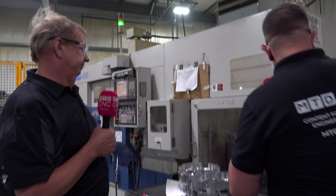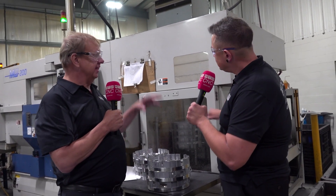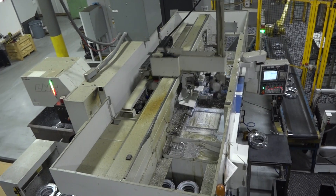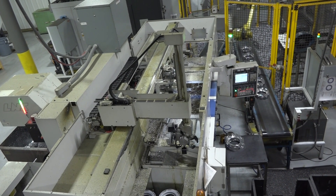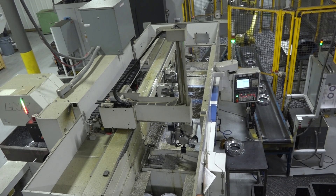So the raw castings are coming in here. The operator takes the raw castings and loads them onto the lift table. The lift table will lift them up where the gantry robot will come over and pick up the part. We have a camera on the machine in order to load and get the correct clocking of the part.